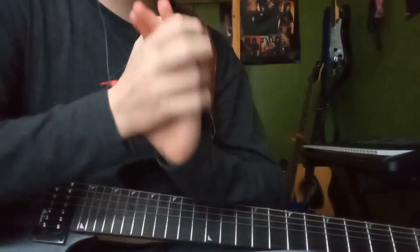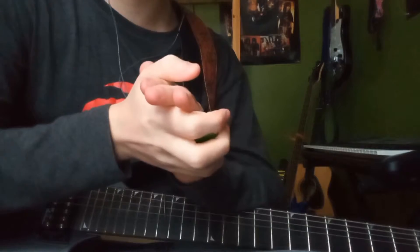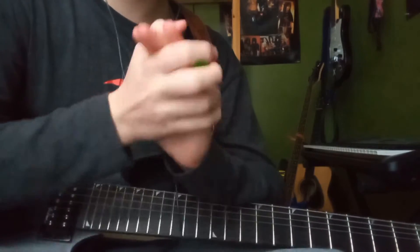Hello everyone. Today we'll be looking at Paul Gilbert's playing style. To start this off, we'll start with the song Scarified.